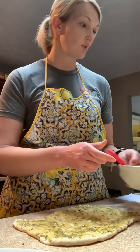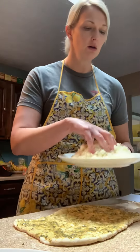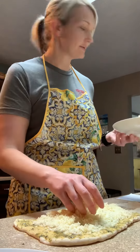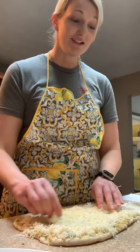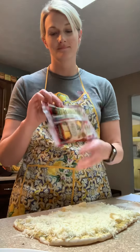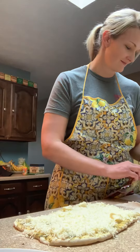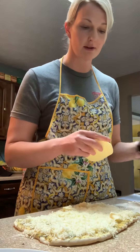Now we're going to put on whatever fillings you want. We're going to do this one just pepperoni and cheese. It's around two cups of cheese, give or take — you could do more if you wanted. It also calls for three slices of provolone cheese. I think the hardest part of this recipe is actually opening the provolone cheese package.